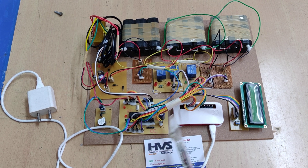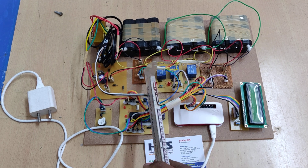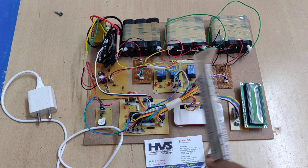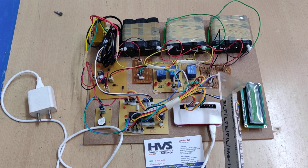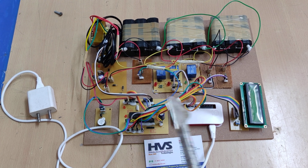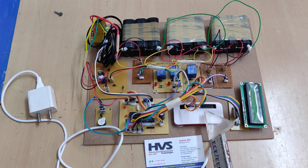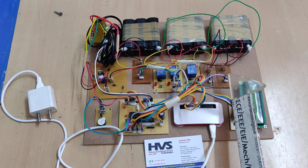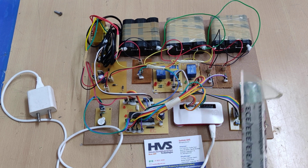The Raspberry Pi Zero handles reading inputs — for example, battery one, two, and three voltages are provided through voltage sensors to the microcontroller. The microcontroller reads the analog voltages, converts them to serial output, and that serial data is given as input to the Raspberry Pi Zero for processing.